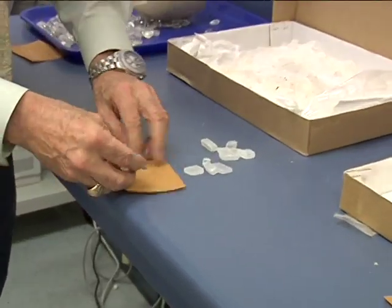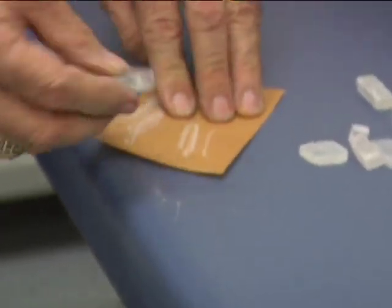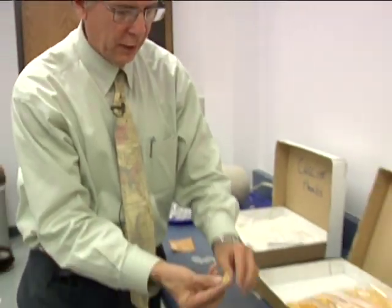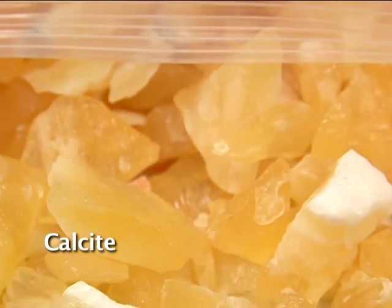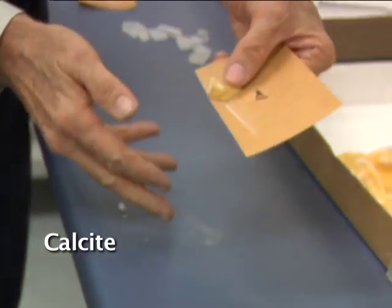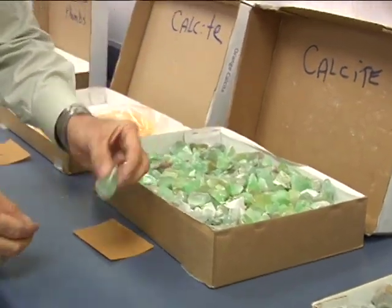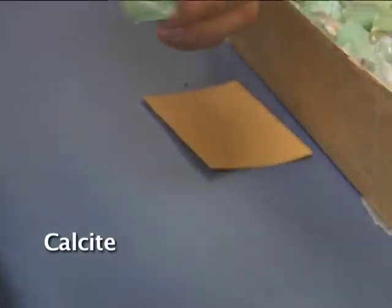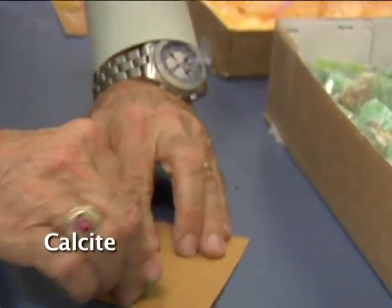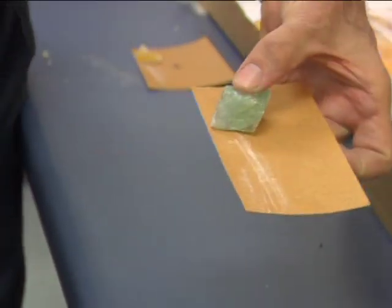Calcite has a white streak. Here's also a piece of calcite — it's this kind of orange color, but when you streak it, even though it cuts the sandpaper, you get a white streak. So this is calcite that's orange in color. Here's another calcite with the same rhomb structure — it happens to be green. When you streak it, even though the mineral is green, it has a white streak. This is also calcite.